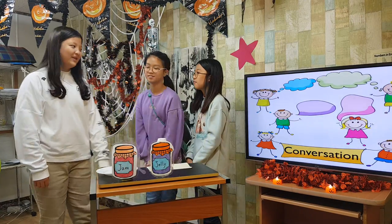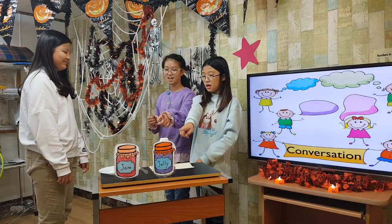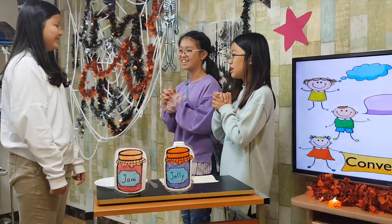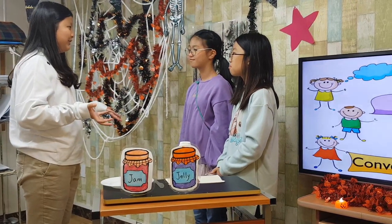What are you doing now? I'm making an apple jam and jelly sandwich. Can I help you? Thanks. I need to find five things. What do you need?